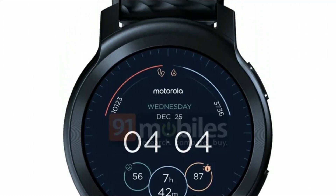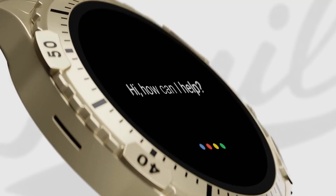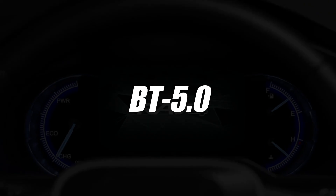The Moto Watch 100 is claimed to have a 1.3-inch LCD with 360 by 360 pixels resolution, but no rotating bezels, according to the source. The smartwatch is equipped with a 355mAh battery and Bluetooth 5.0 connectivity.